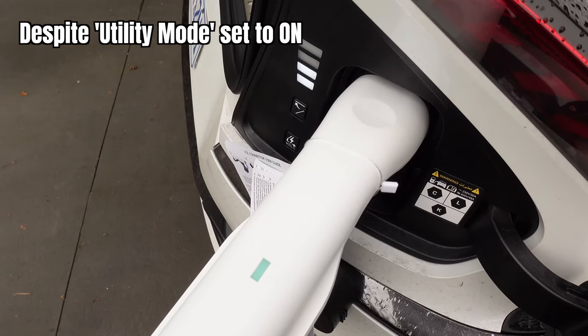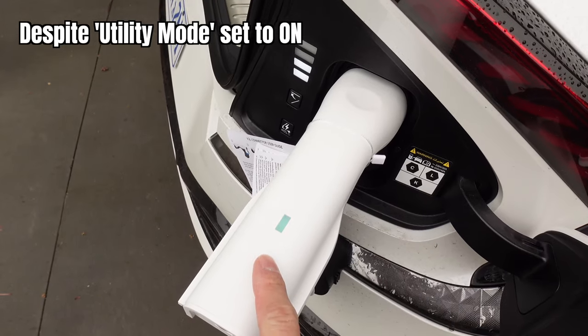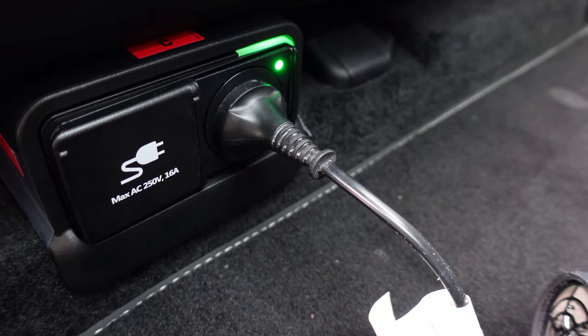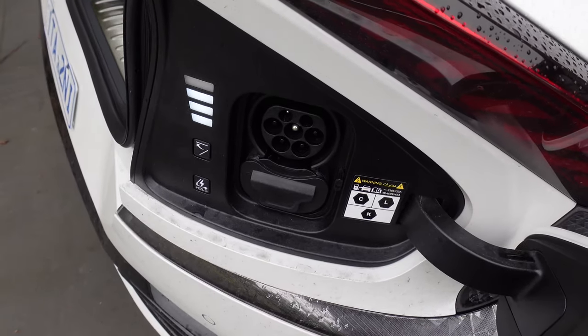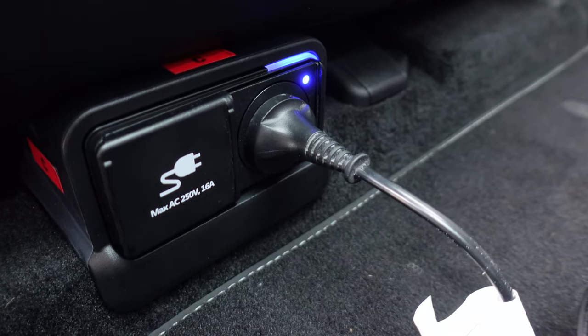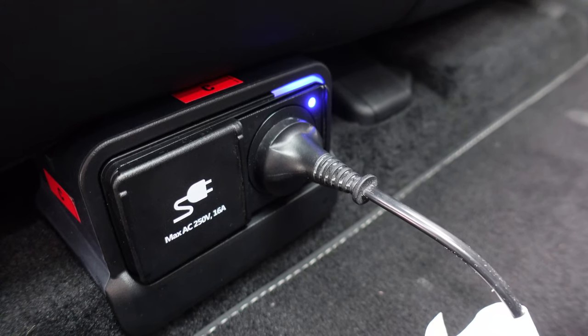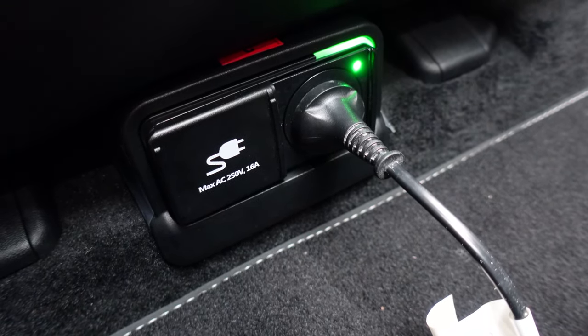The only way I could get the internal port to work is to plug in the external port, and now that the light is green on the external one, the internal one is also now green. But if I take out the external one, the internal one goes back to standby. So if anyone out there has an EV6 and knows how to work the internal port without the external plugged in, let me know.